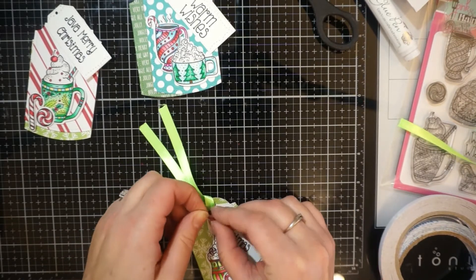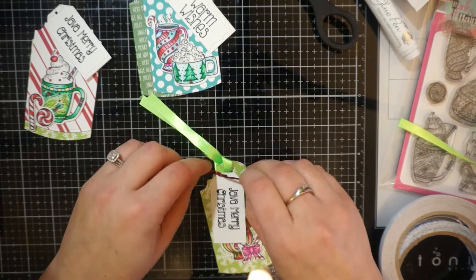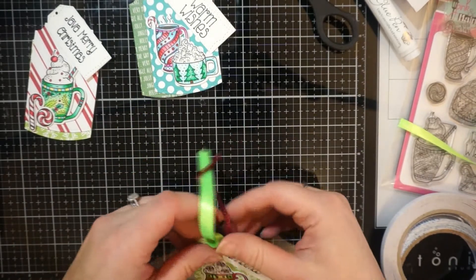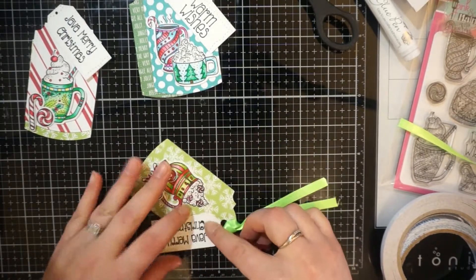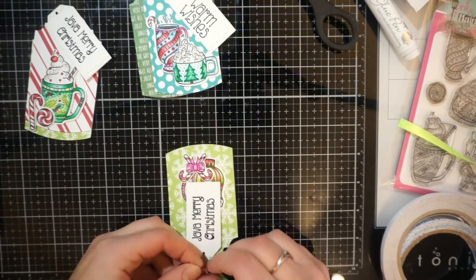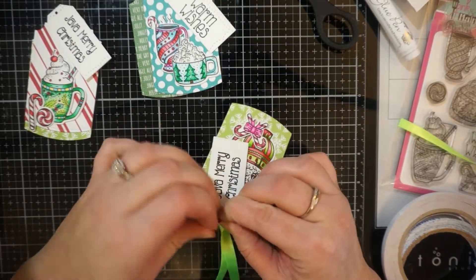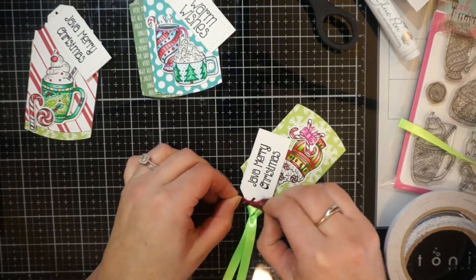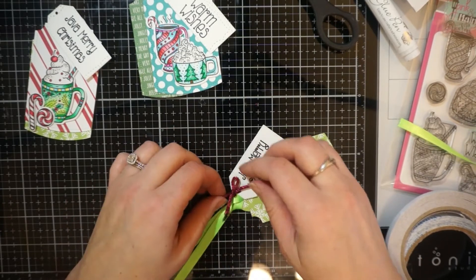I'm going to use some ribbon from Stampin' Up and add that to the top. My scissors for ribbon have gotten really run down, so I bought some new ones — the Tim Holtz Haberdashery Scissors — which are nice and sharp. Here I'm using a fiber from Busy Box Blends.